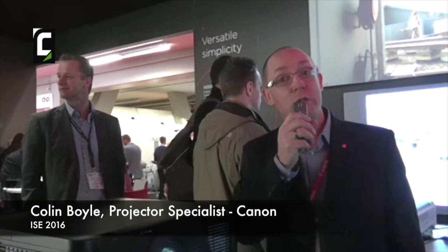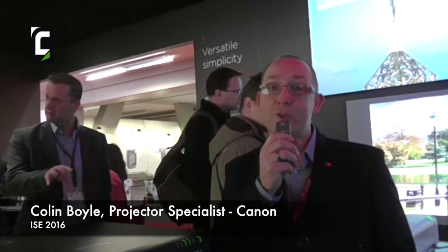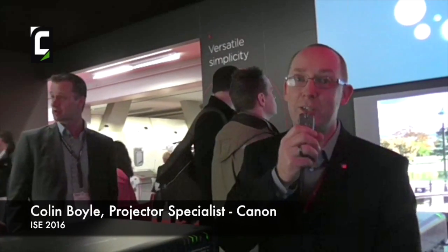If you also want to use the product for longevity rather than brightness, you can just use it on one lamp and get 6,000 hours of use out of the projector in eco mode using a single lamp. It's great for installations — it's got HDBaseT which allows you to run video, control, and sound all on a single cable up to a hundred meters, which really simplifies the installation process.